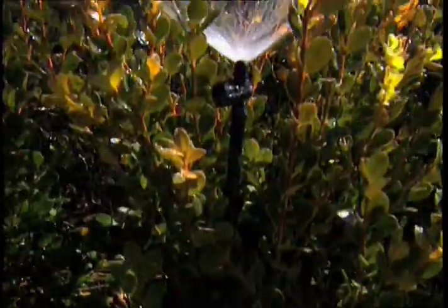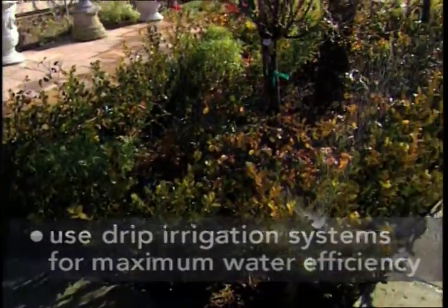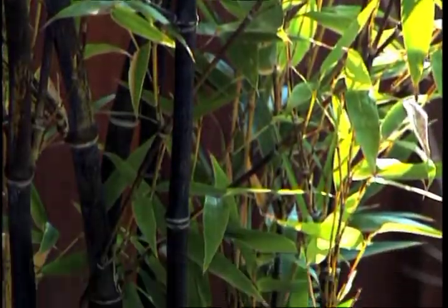And whenever possible, use drip irrigation systems. That way, small amounts of water are delivered directly to the root zone so that you use 30 to 70 percent less water than conventional sprinklers.